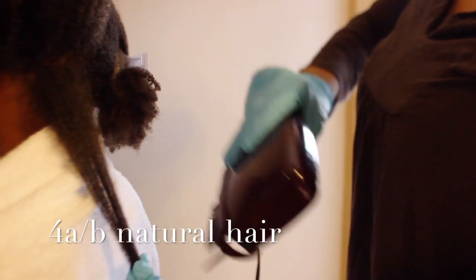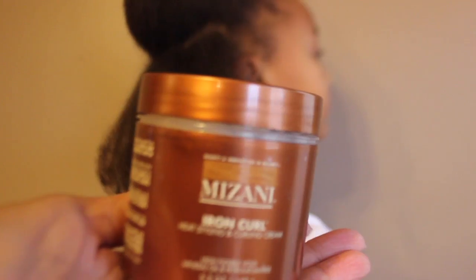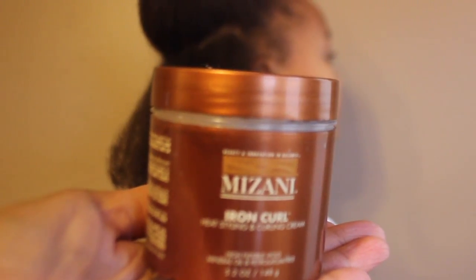I'm starting off with freshly washed hair. I'm just going to blow it dry, and now I'm going to start. My brush is ready — it's at 365.